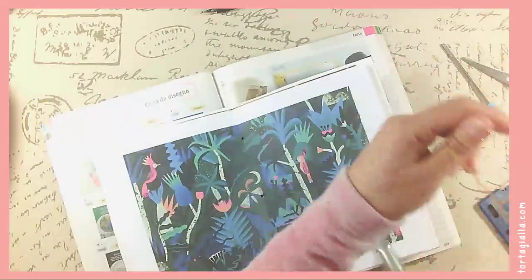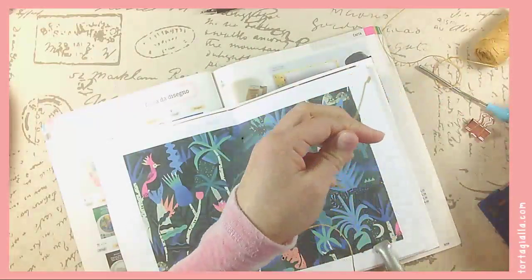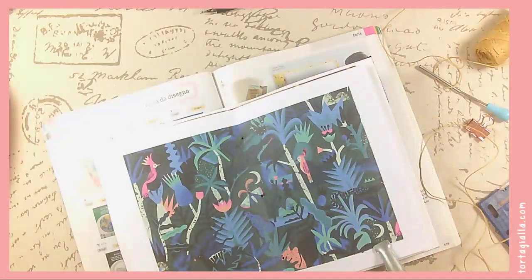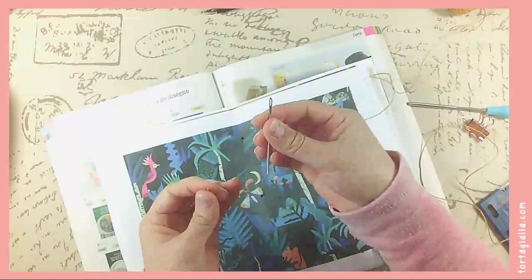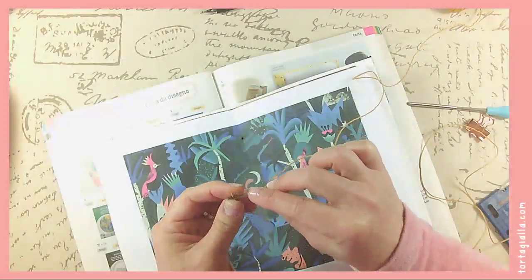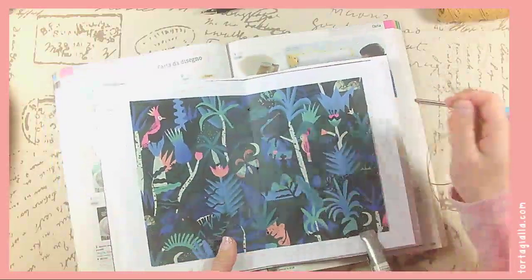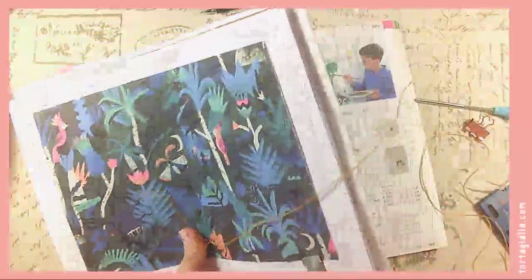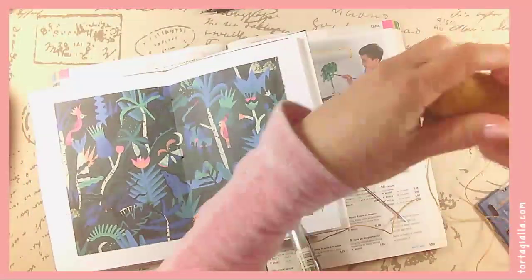So I have this linen string that I'm going to use. I forgot to get a needle — where's my needle? So I have this giant tapestry needle. You can buy actual bookbinding needles and use that. I usually start on the inside bottom because I like having the knots on the inside when I bind a book. I've just gotten used to it that way.